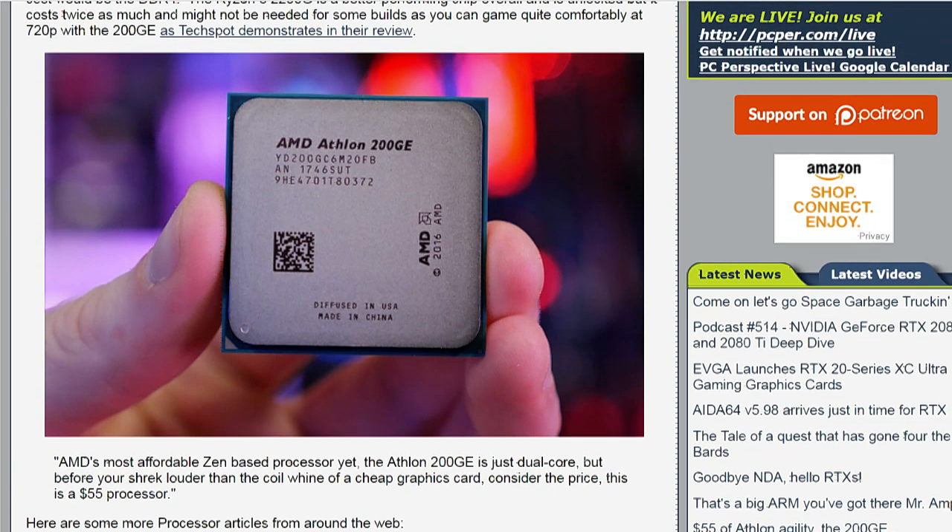3.2 gigahertz, dual core part. So two cores, four threads. Three Radeon compute units. So again, fairly modest performance from a graphical standpoint.